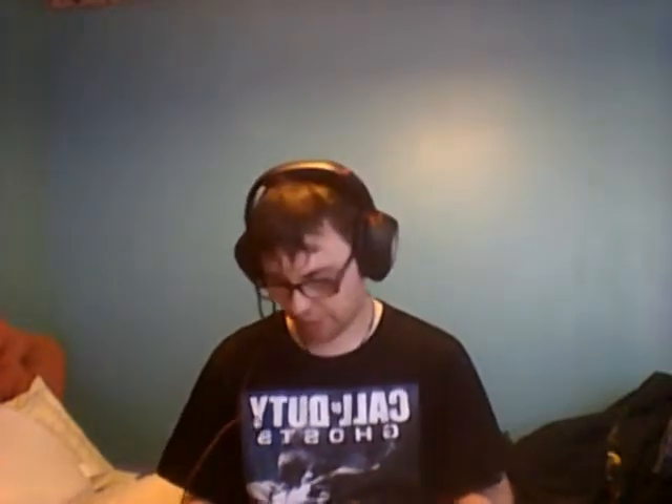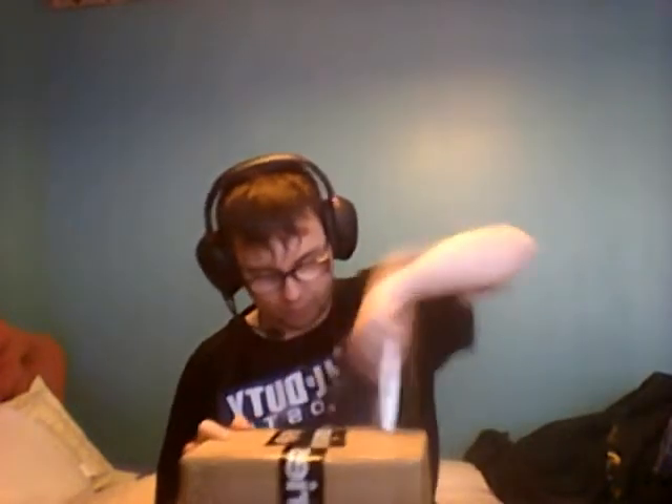Our first unboxing in this box is the Steel Series Siberia V2. As you can see, straight from them — it came all the way from Denmark, as you can see from that. God, it's well packed. You can also see from the tape it's from Steel Series.